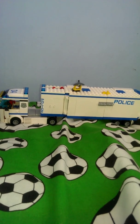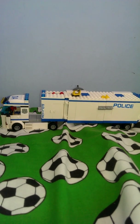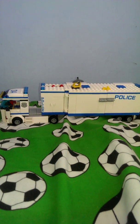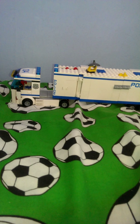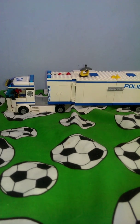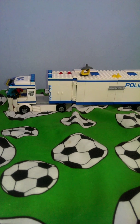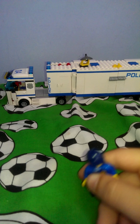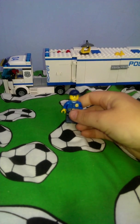Today I'll be showing you the Lego Police Mobile and I'll do a review for it. So here is the mobile — it's like a truck, and I'll tell you a secret about it later. It's got this guy here, and this is one of the figures.